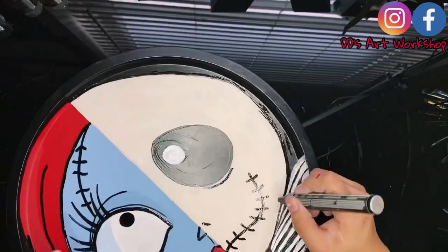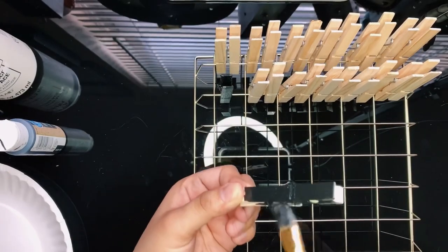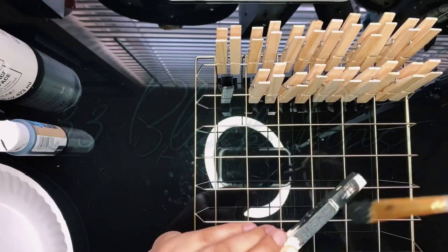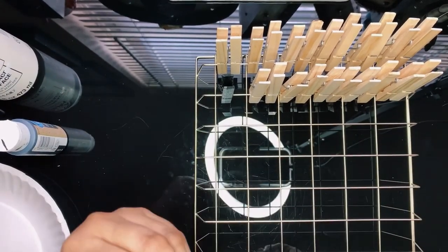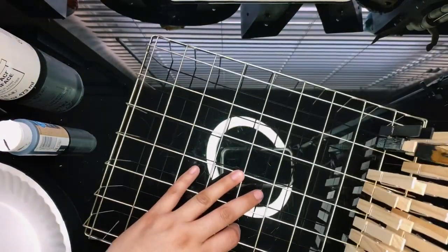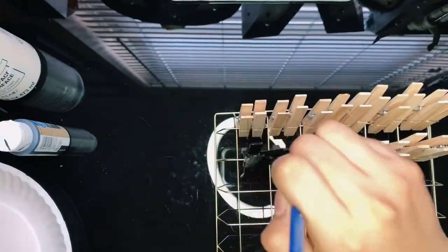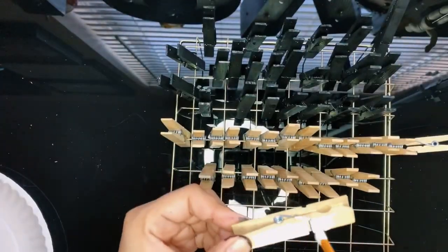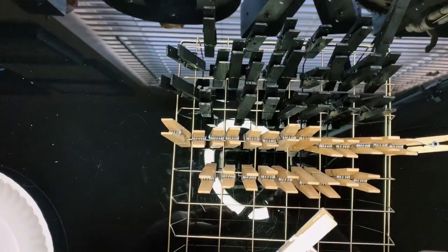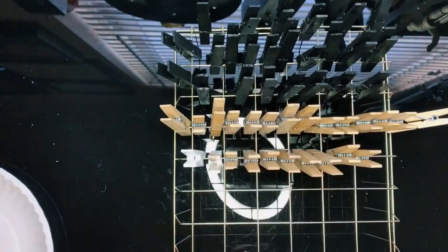We are ready to move on to our clothespins. For this project I used 92 pins, which was three packets at Dollar Tree. We will paint 33 in black. You can spray paint these but I didn't have any black spray paint, so I just used my acrylic paint. I'm using a little metal basket to hold my pins to dry — I held the tip of my pins and painted everything else, then clipped to the basket and finished painting the top.